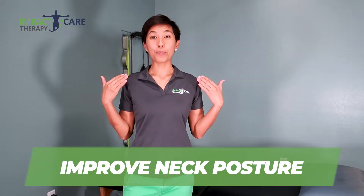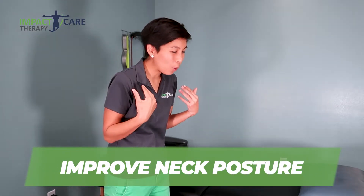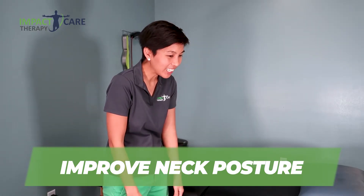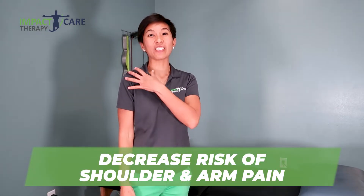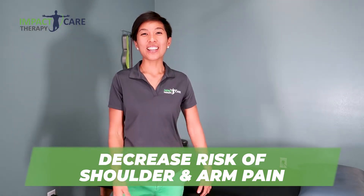Hi, my name is Dr. Denise Vianna with Impact Care Therapy and today I want to share with you my top five exercises that can really help you improve your neck posture, so that way you can get out of this forward head rounded shoulder posture and decrease your risk of having resulting shoulder pain and pain coming down your arm. So this is going to be my top five beginners level neck improvement exercises. Let's get started.